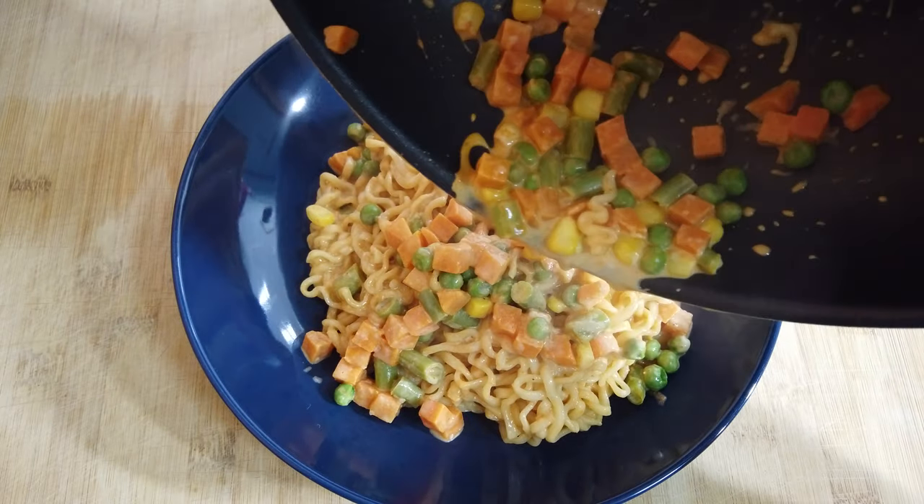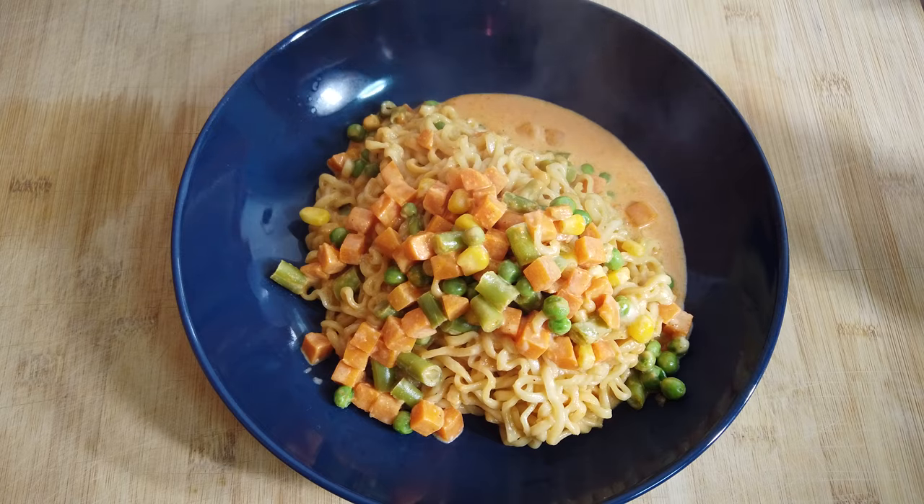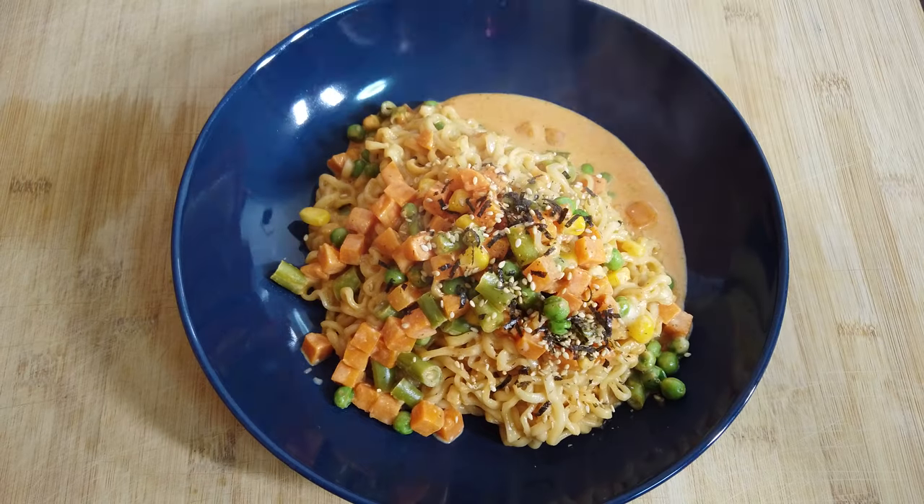It smells so good. And lastly, let's add the seasoning. And voila! That's my second recipe.